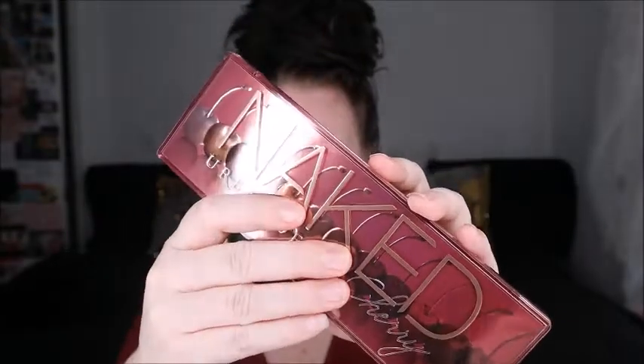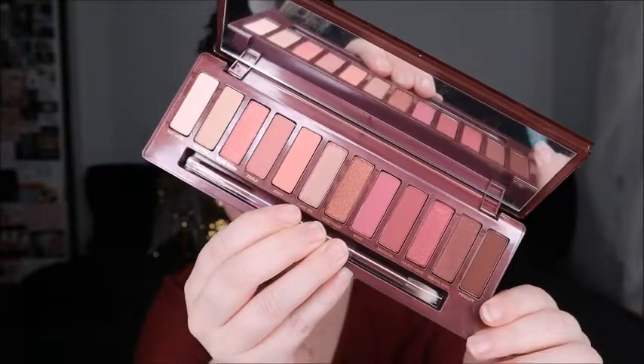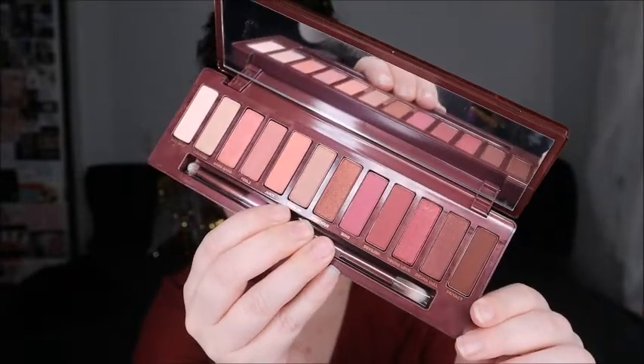We're gonna hop right in and start with our eyes first. As you can see our brows are already done. This is the palette we'll be using today — the Naked Cherry palette from Urban Decay, one of the newest Naked palettes.